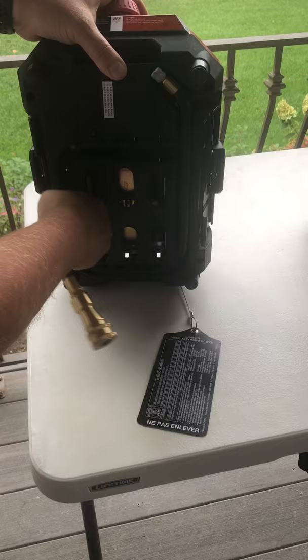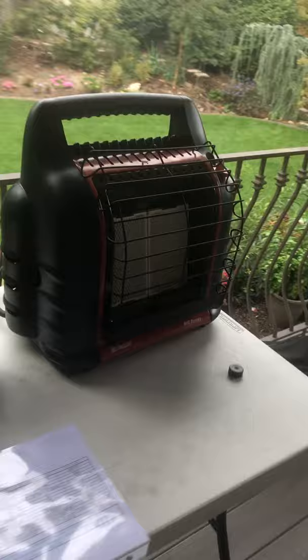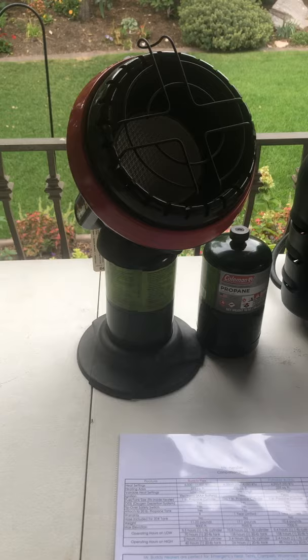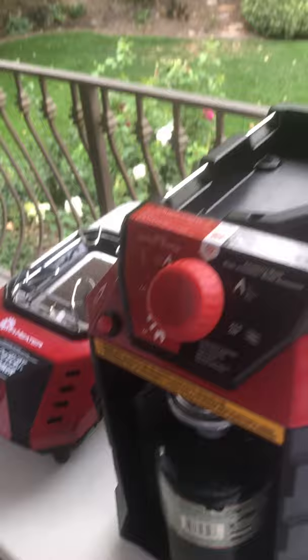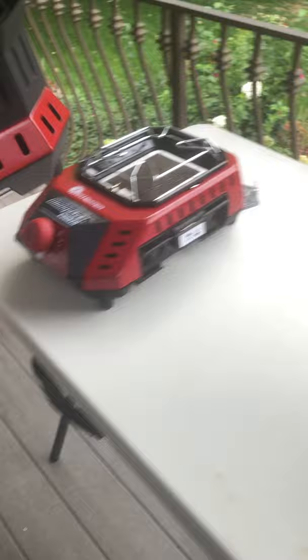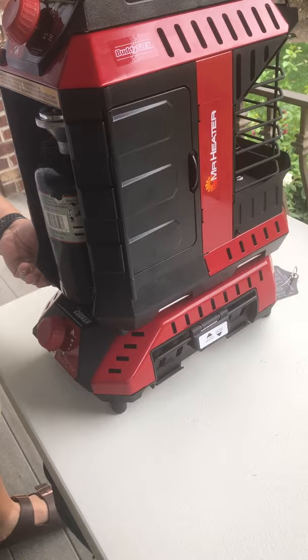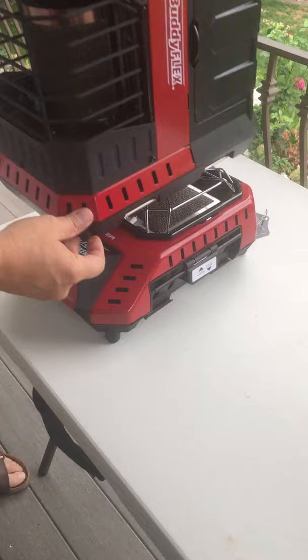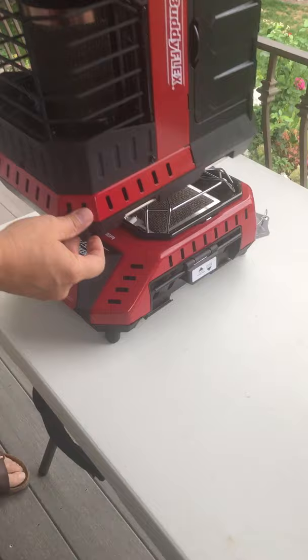The Flex heater, the Big Buddy, and the Portable Buddy can all be hooked up to your 20-pound propane tank. The Baby Buddy — the Little Buddy — cannot; it can only be hooked to the one-pound cylinders. See how the heater kind of attaches and you can carry it as one unit — that speaks to me. Anyway, I hope I've answered some questions. Thanks, bye!